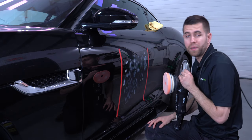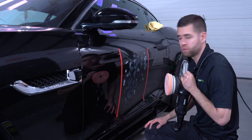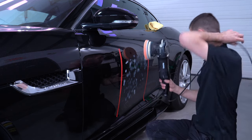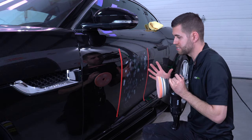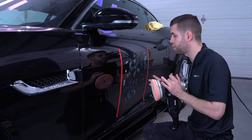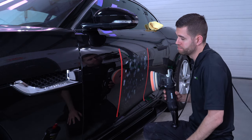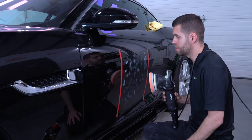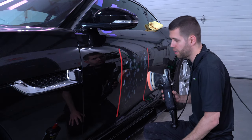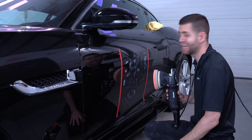I'm going to polish this section here and we'll see what we can get out in this one-step. A couple of things to note about one-steps: because we're trying to get as much cut as possible, I am using slower arm movement and more pressure. I'm trying to maximize the cutting ability while still getting great clarity and refining the finish nicely. I'm going to use decent pressure and really slow arm movements, letting those diminishing abrasives work and cut into that paint.